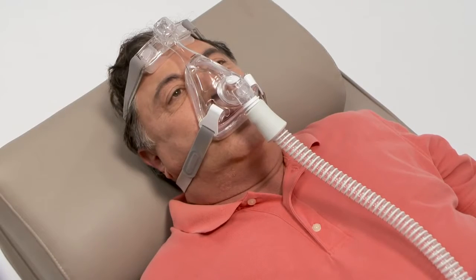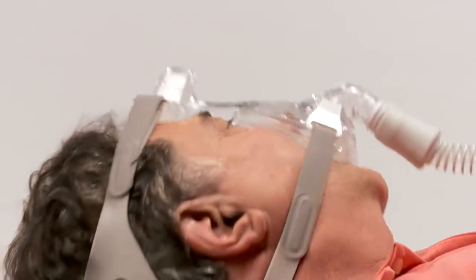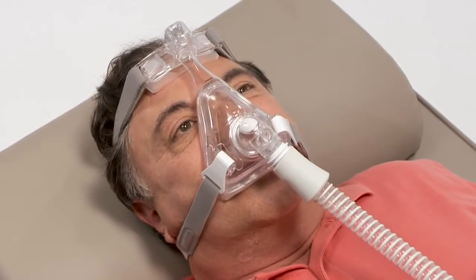With your air pressure at the prescribed level, turn your head from side to side and identify the areas that leak and that may prevent the ability to sleep. In the event of leaks, there are various recommended methods to obtain a better seal.